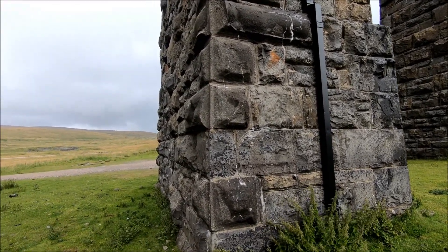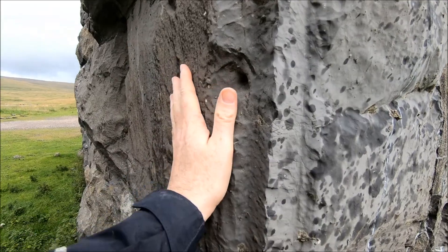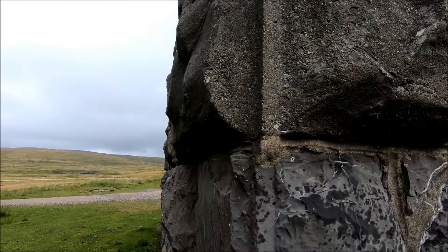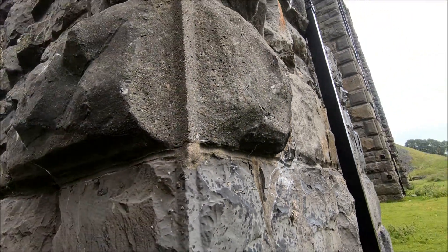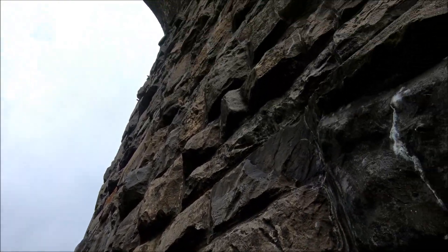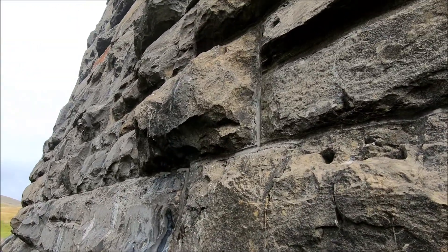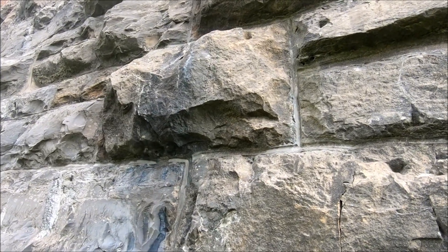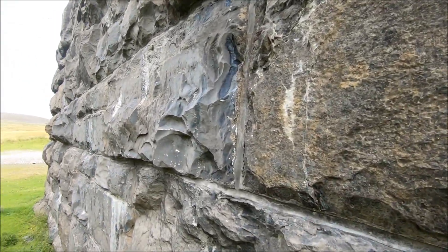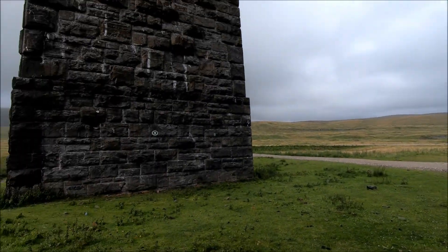I can't tell any difference in the blocks, but what is interesting is the shape of them. If you see this one here, it's pretty flat, not quite smooth at all, but then the one above it protrudes out quite a lot, and that's quite common. That water's out a good 6–8 inches now — they haven't finished the surface, which gives it its texture, isn't it?